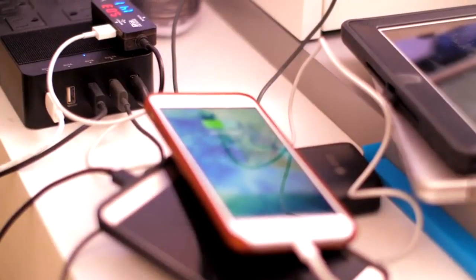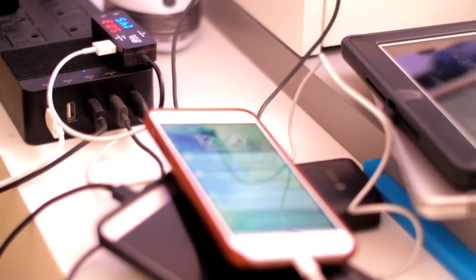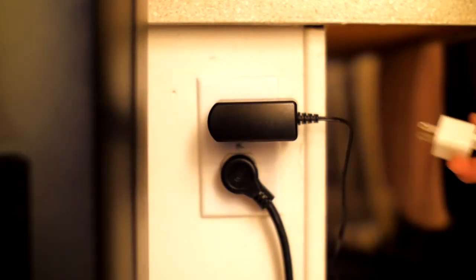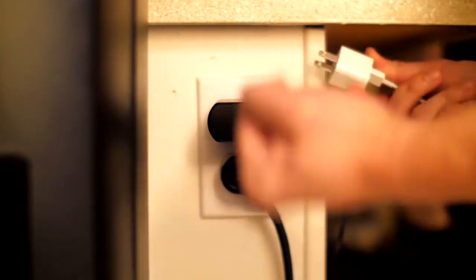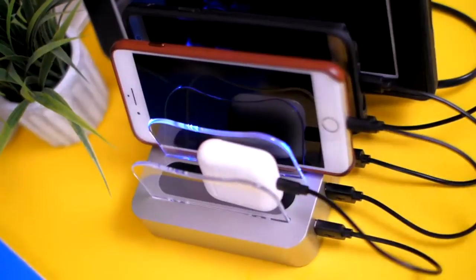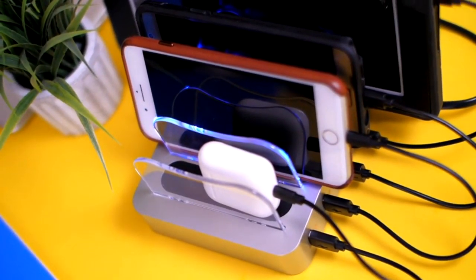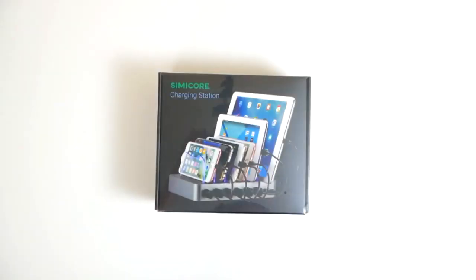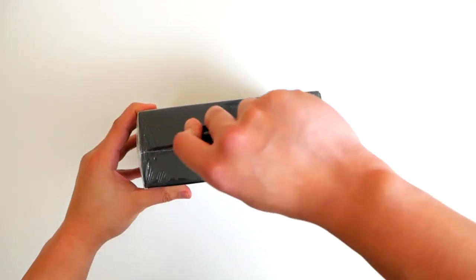If you have more than just one smartphone at your home or in your office, you know how painful it can be while looking for the right charger and dealing with the mess of cluttered cables on your desk, and you often run out of outlets on the wall. To solve this problem, we engineered the perfect solution with our four port and six port USB charging stations that work for all smartphones, tablets, and other mobile devices, whether it is iOS or Android.